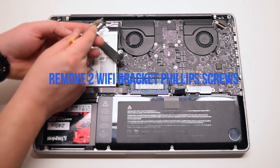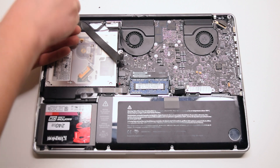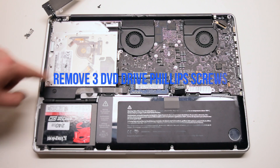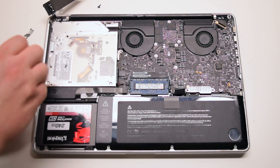Remove the two Phillips head screws that are securing the Wi-Fi card bracket. Push the bracket over to the side — this will give us access to the three screws that are securing the DVD Drive. Remove those three screws.